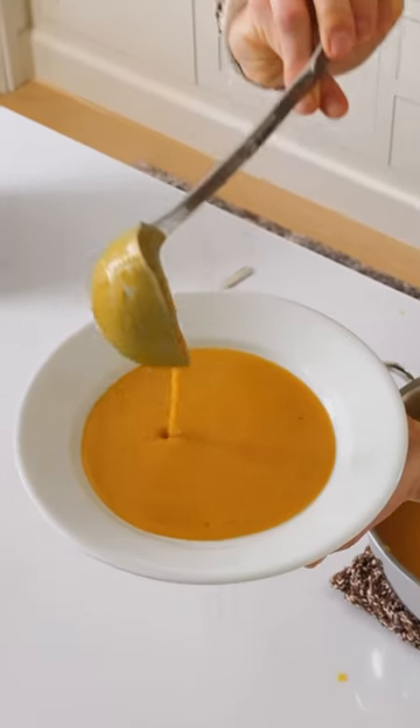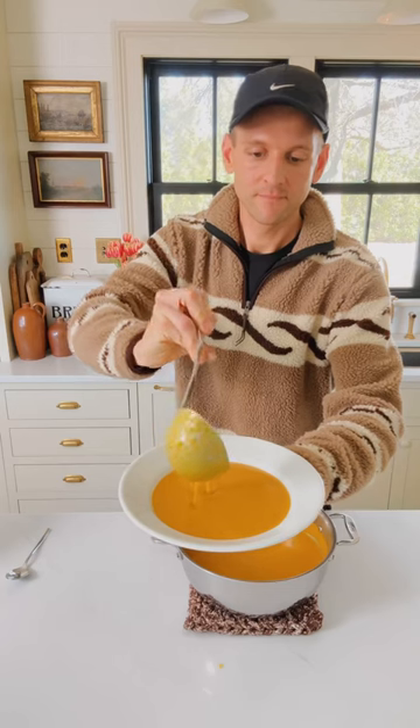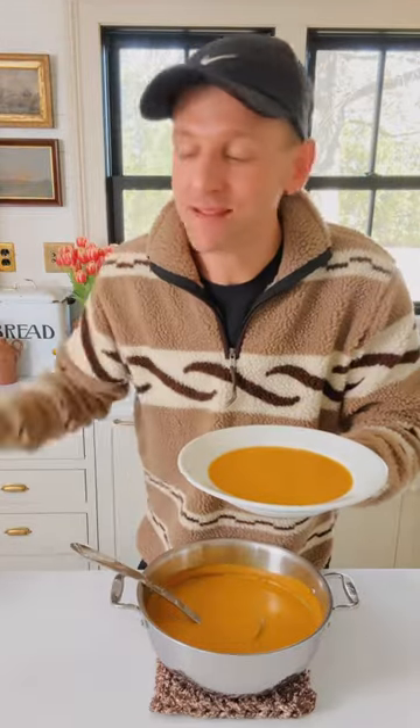I don't know where you're at, but in Iowa the weather went from over 70 degrees yesterday to in the teens today. That means it's one last soup for me. It's a squash soup. Super easy. Let's put it together.